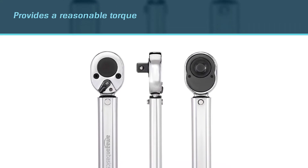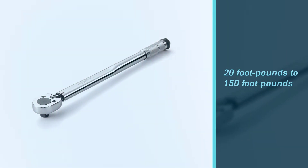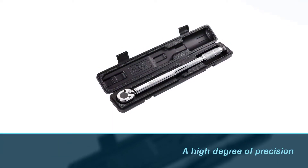When you purchase this Amazon Basics torque wrench, you will receive good value for your money. As standard, it has a 1/4 inch drive size, which provides a reasonable torque range of 20 foot-pounds to 150 foot-pounds. One of the most advantageous aspects of this torque wrench is that it has a high degree of precision.